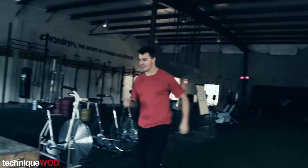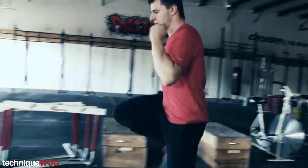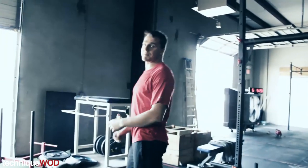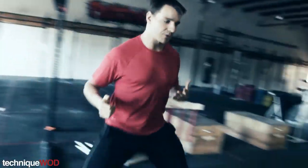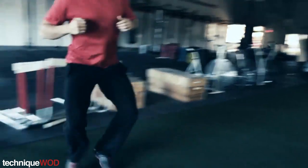Start with something light like a butt kicker. Come back, you might do some top high knees. Then I like to have some type of lateral shuffle drill — just a regular lateral shuffle, same thing coming back the other way.